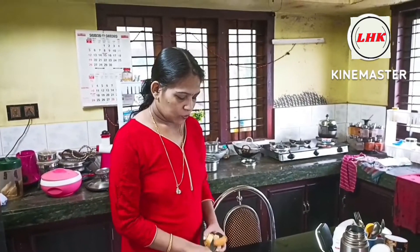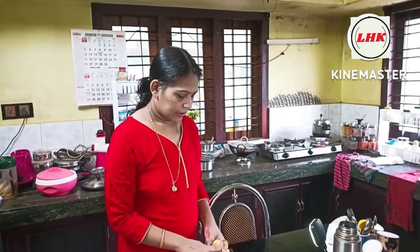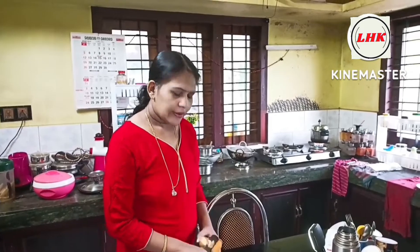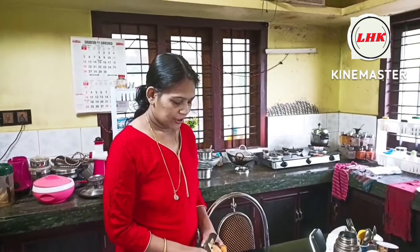I am going to make 3 potatoes. I am ready to add 4 potatoes. I am ready to add 1 onion.